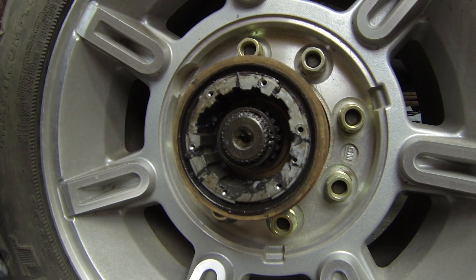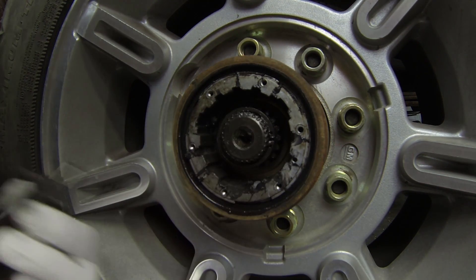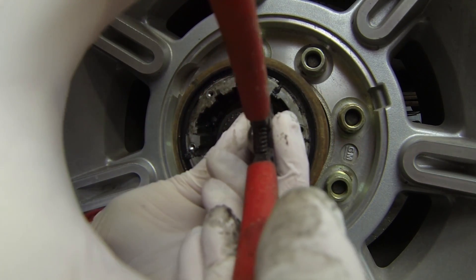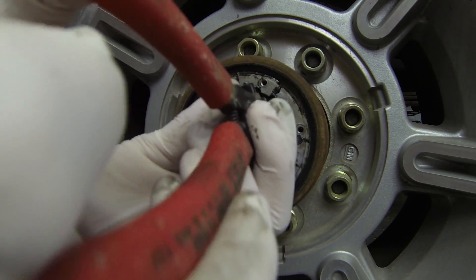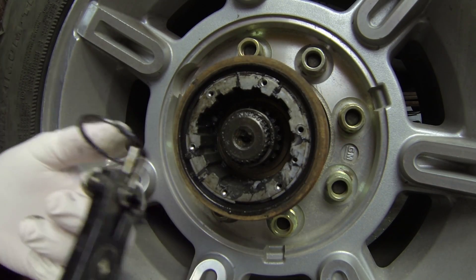Once you pull the center cog out you need to take this internal snap ring out. It pulls out like that. Watch your eyes — wear eye protection.